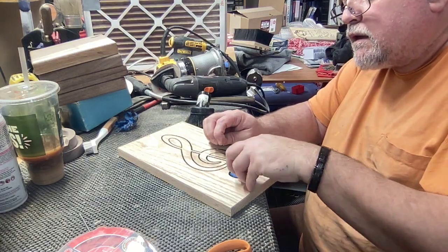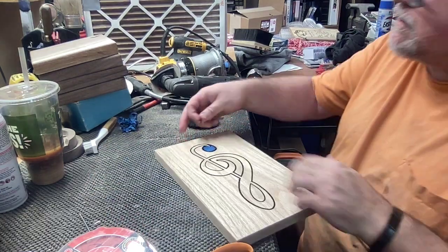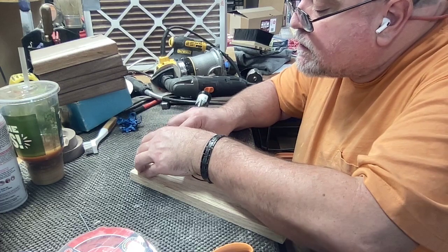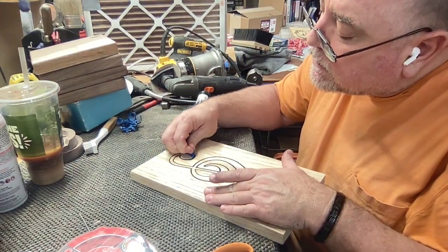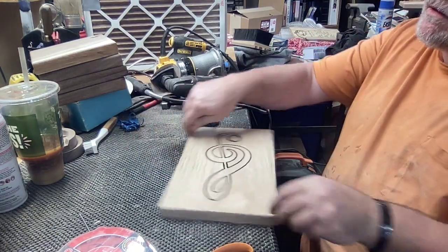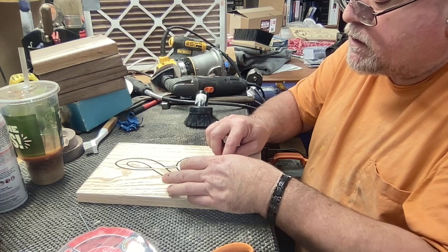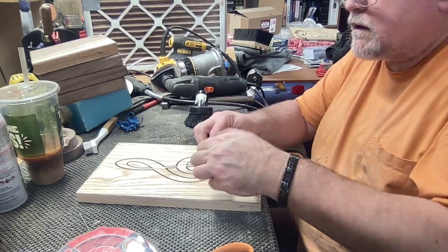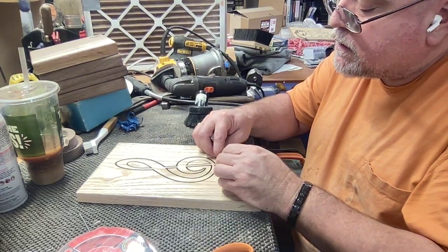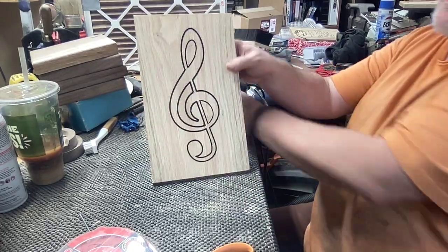We use a conditioning oil — it's clear, not a vegetable oil. We put that final coat on, let it dry, and might do it one more time. We also make our own butter board paste with that. I can't remember the name right off the top of my head, but it's a conditioning oil from Howard's. There's the final product — this is a treble clef we made for a student. Thanks for watching.